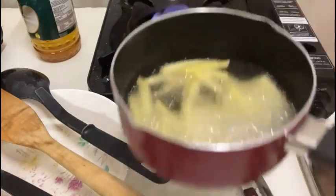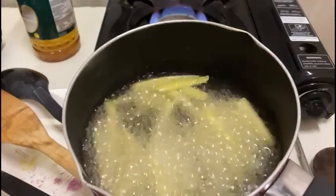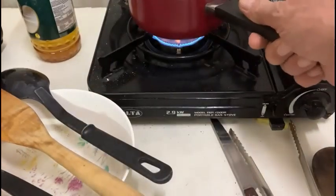Welcome to Silky Treat Easy Delicious Cooking. On the menu today, one recipe done in 30 minutes start to finish: meatballs, spinach, potatoes, and fries.